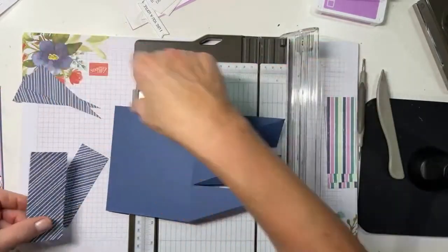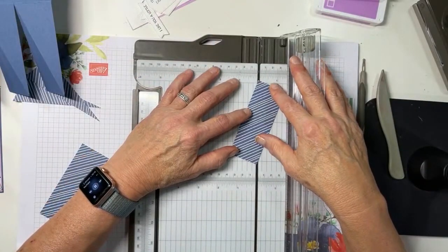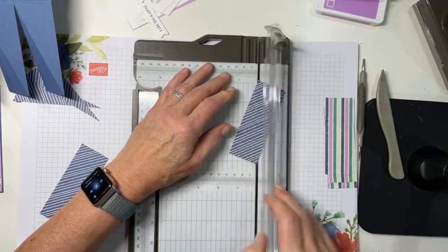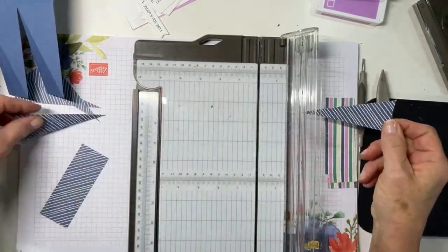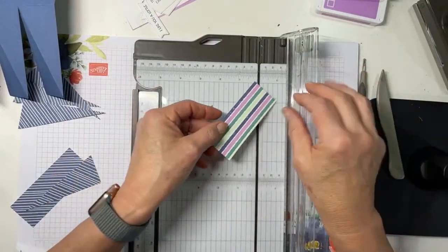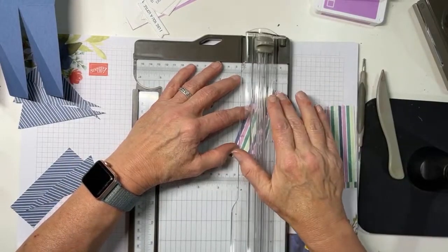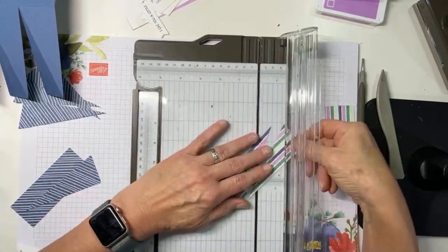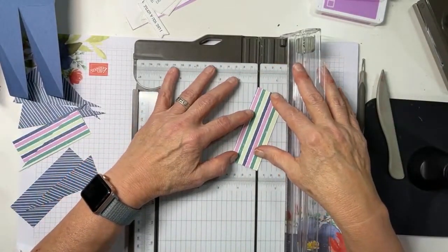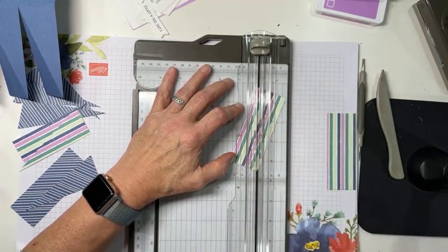That only becomes something you have to worry about if you have paper that is directional — with an up and a down or a left and a right. I'd recommend the first time you do this, use DSP like I've used where it doesn't really matter so much. Then we'll cut a second coordinating design from the same paper pack, and I cut a few more pieces than I needed just in case.